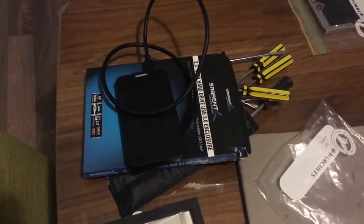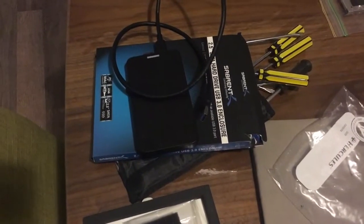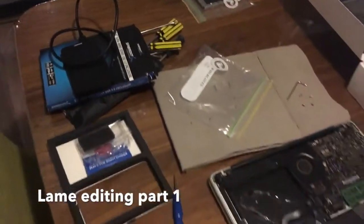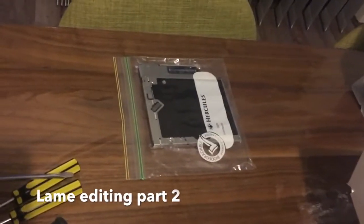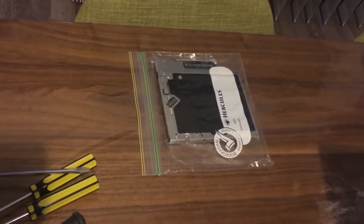The only other issue was trying the drive on the TV — it gave me some USB issue — but I'm not fussed, because the main thing I wanted was to copy from Mac to PC and PC to Mac, and it's doing exactly that. I'm going to look for an enclosure for the DVD drive and hopefully make a video on that soon.